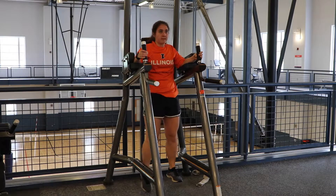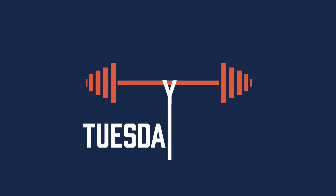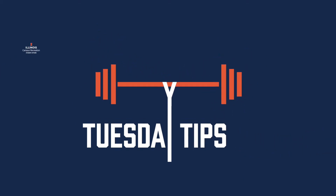Repeat the movement making sure that you keep a strong core with a neutral spine. Stay tuned for more Tuesday tips at campusrex.illinois.edu.